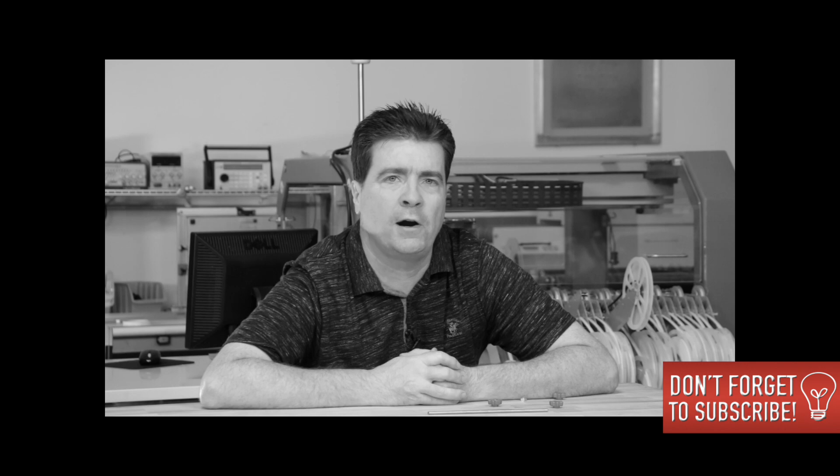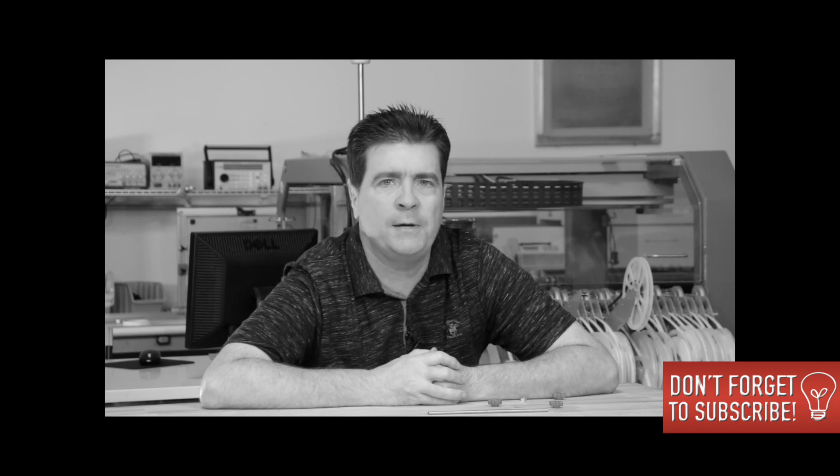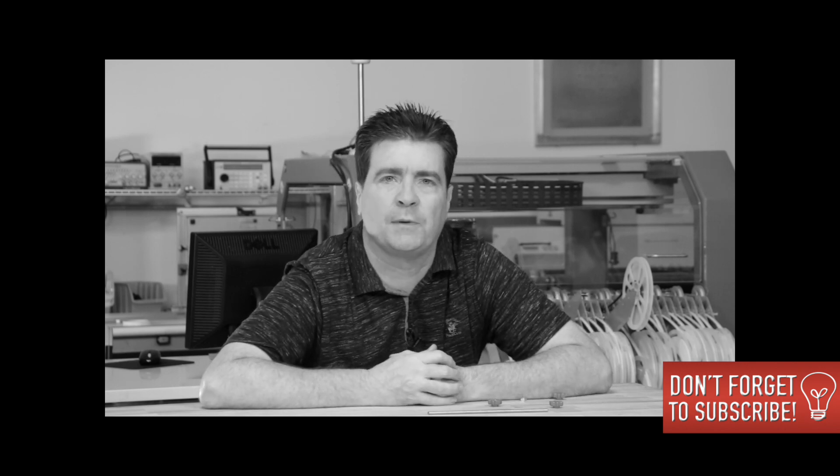If you like what you've been learning so far, please be sure to subscribe, give me a thumbs up, and leave some comments below.